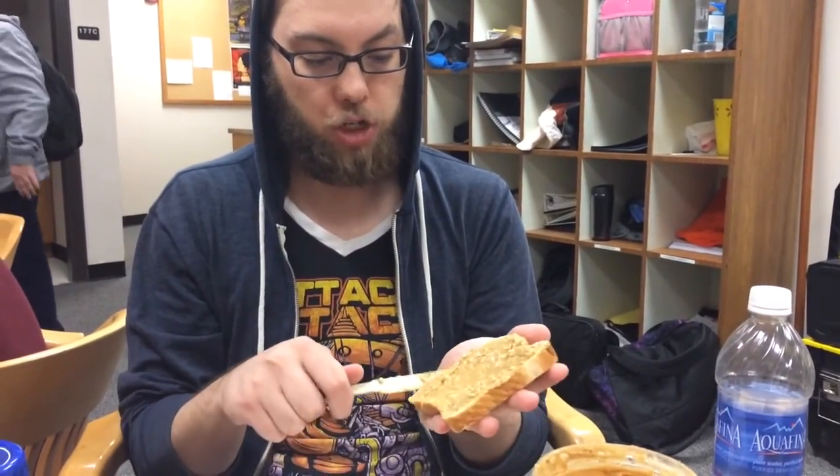Well, first you need bread. Preferably the square kind, because squares are the best shape of them.